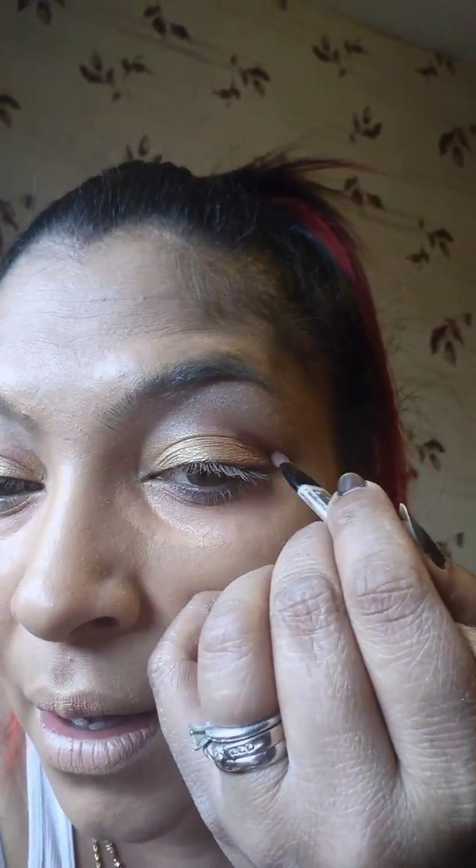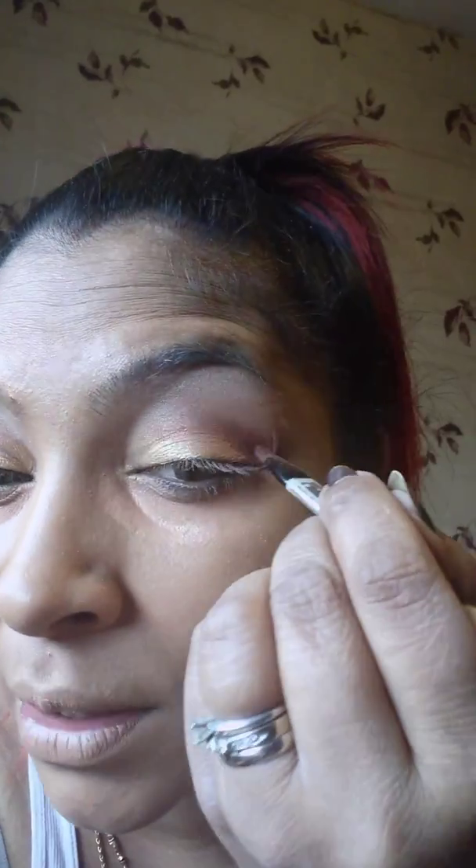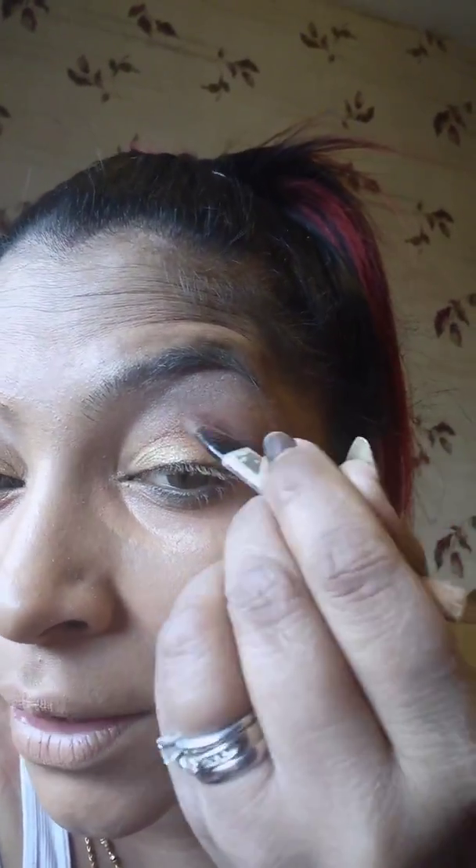You'll notice I've got my corrector and my concealer on to hide the eye bags and redness that may occur under the eyes. To be honest, I don't have any at the moment — sometimes I do, depending on how late my babies have kept me up.